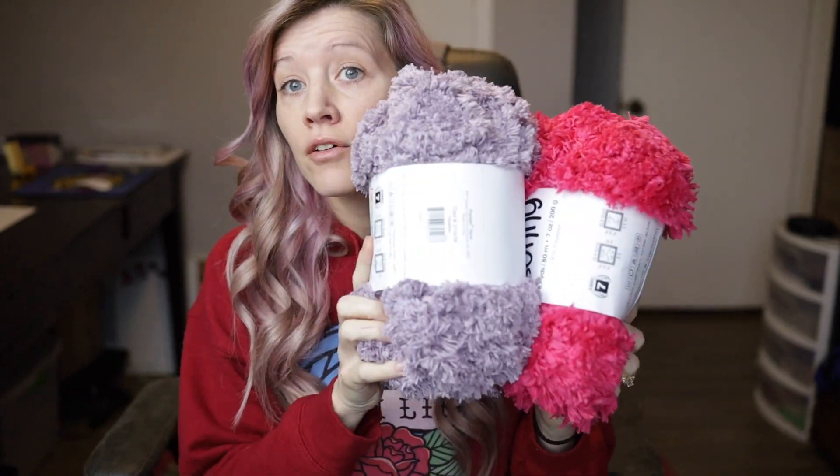Hello everyone, my name is Evelyn of Pink Sheep Design. Today I wanted to talk about super fluffy yarn. I work primarily with super bulky and jumbo size yarn, and within that category there is a subcategory of fluffy yarn — like a faux fur or Chanel yarn — that for some people may make you want to rip your hair out. It can be very difficult to work with, but with patience and some tips and tricks, it can be a little bit easier.